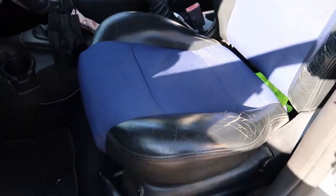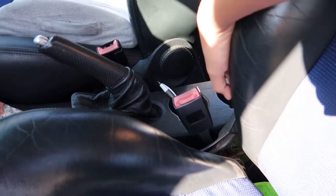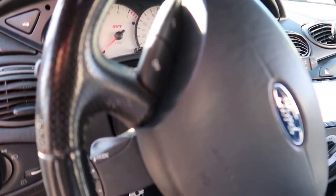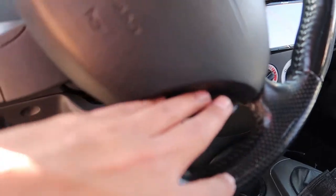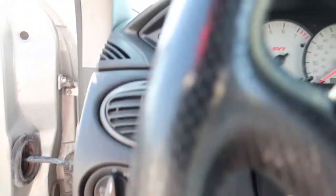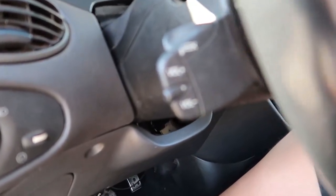You got your up and down controls and your manual controls, and the lower lumbar support is right here on this side, and then your adjustments for the back. Then you got your cruise control right here. The cool thing about this one — I didn't know they had them, maybe because it was SVT — is these controls right here. They're pretty cool, hold on let me focus in on it.